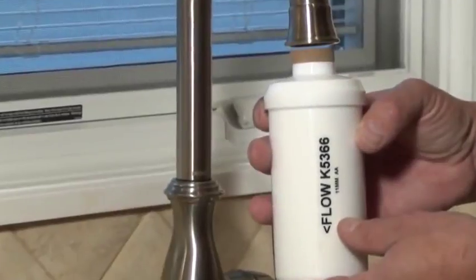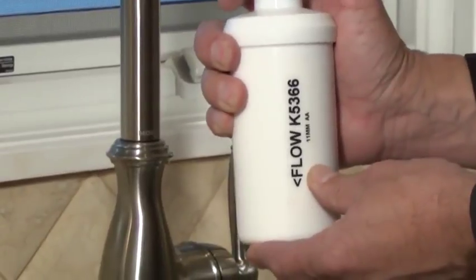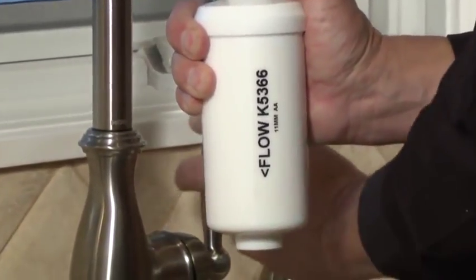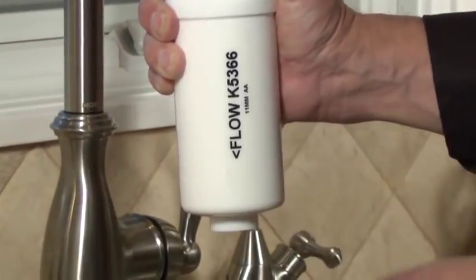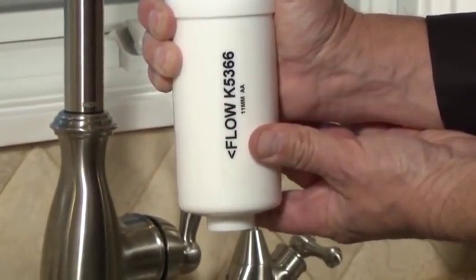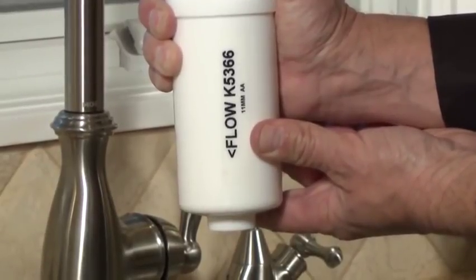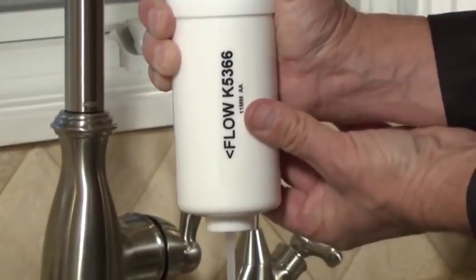The first thing we're going to want to do is prime our PF2 fluoride water filters. To do this, place the priming washer on the opening of the filter opposite of the flow arrow. Once this is accomplished, use the washer as a way to make a tight seal against your faucet. Slowly turn on the water until it flows out the other end of the filter. Allow the water to flow for 30 seconds or until the water is flowing clearly.